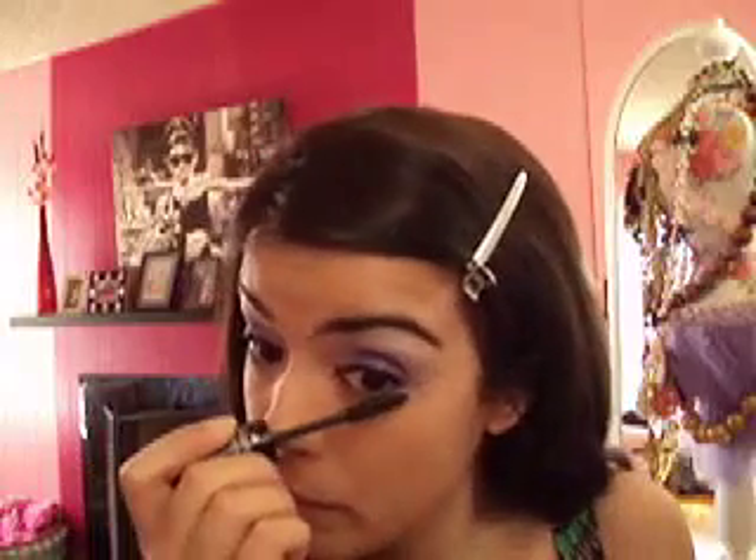My eyes always water when I do this. Then grab the Hard Candy Ginormous Mascara and put a little bit on the bottom lashes. This is also perfect for underneath your little baby eyelashes because of the way the tip is shaped — it's perfect.